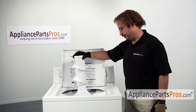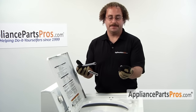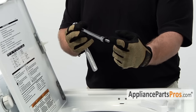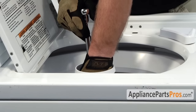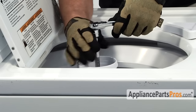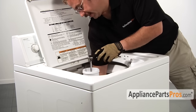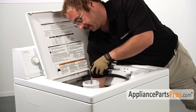Put the agitator back in the washer. Grab your agitator bolt and your 7/16 inch socket, hold your finger onto the screw, and guide it back down into the hole. Once you have it in there go ahead and tighten it down. Once the agitator bolt starts to tighten down you may have to reach inside the washer tub to hold the lower agitator so it doesn't spin.